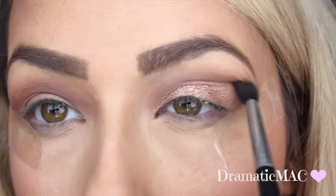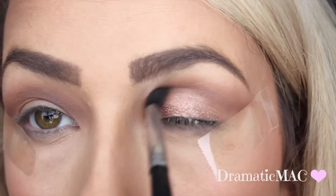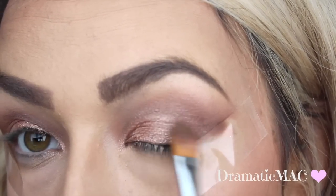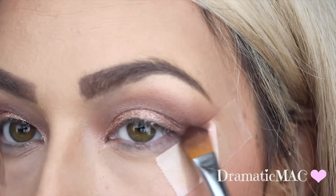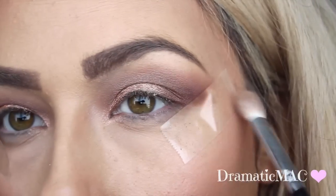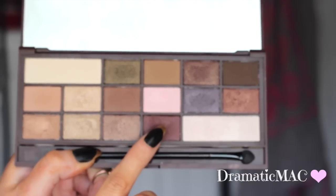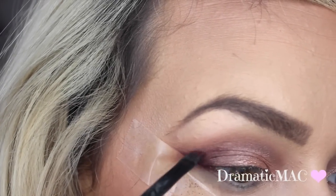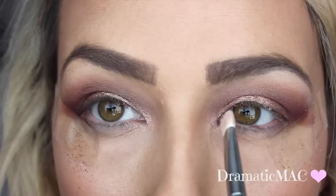Then I'm going in again with the brush just to define the crease once more. Next, I'm taking a gorgeous smutty bronze shade on a flat shader brush and applying it to my outer V just where the tape is, blending it out with the Blank Canvas blending brush. Then I'm taking a gorgeous plummy burgundy shade on an angled brush and applying that into my crease. From the same palette, take one of the lighter shades and apply it underneath your brow bone and into the inner corner.